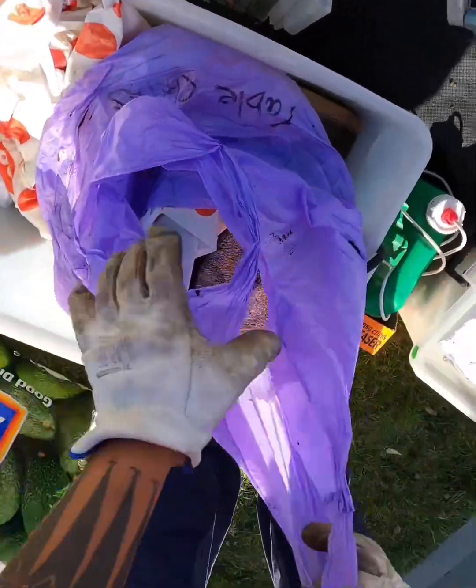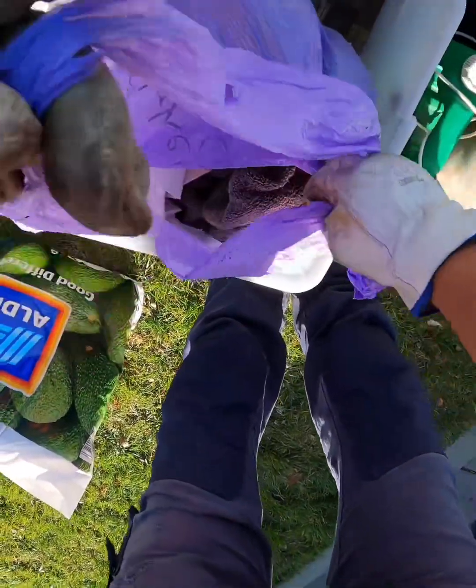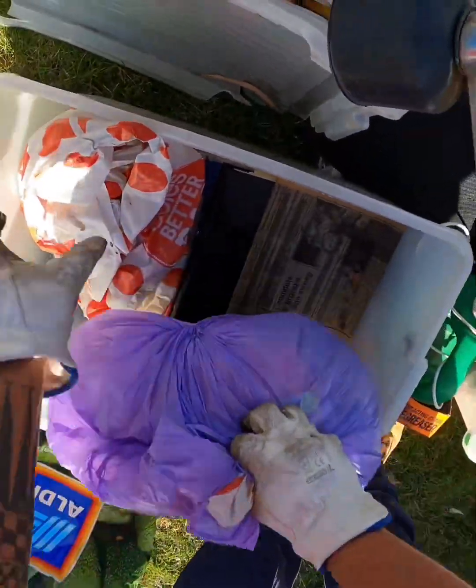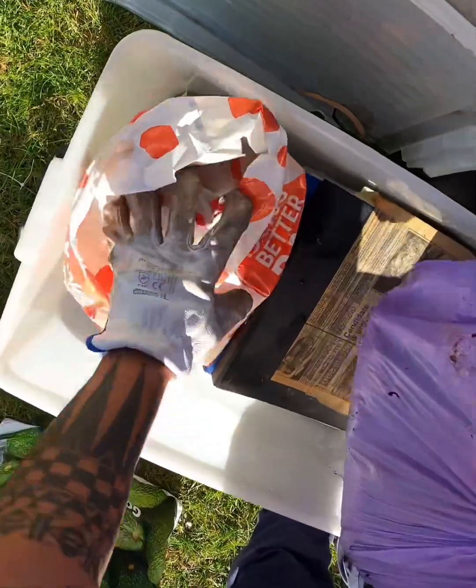Okay, what about this one? Everything is wet, everything is wet.